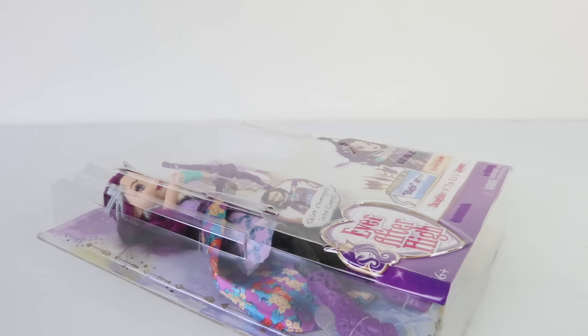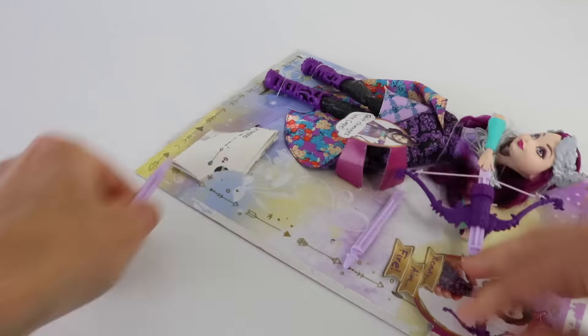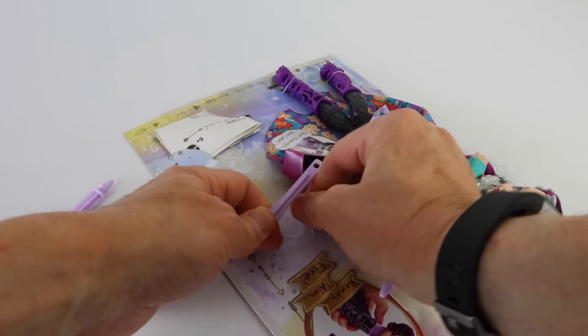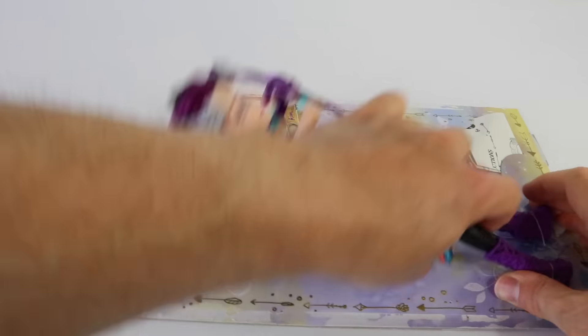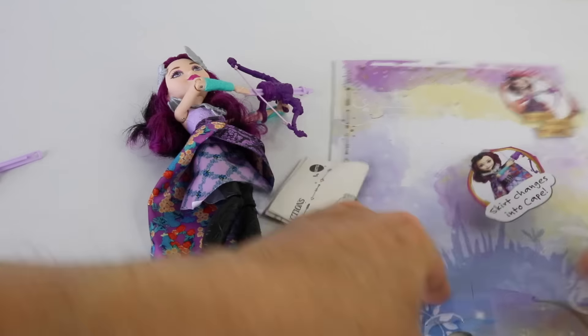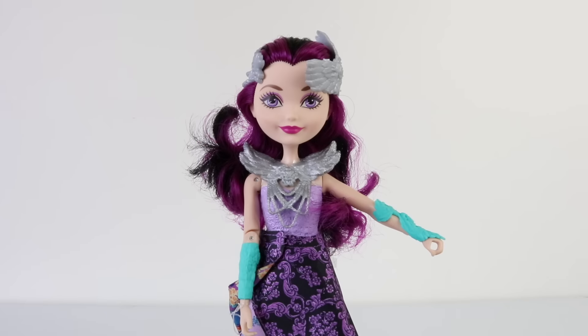Now it's time to release her from the box, which also has arrows embossed on it. And here is Raven out of the box, ready to fire some arrows.